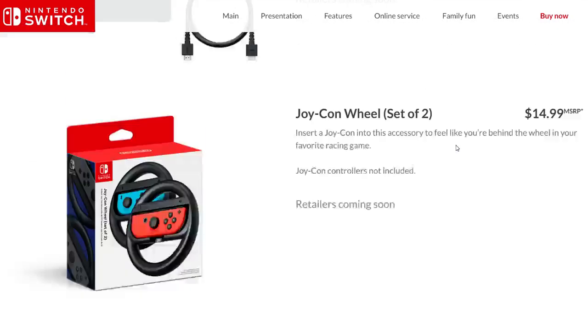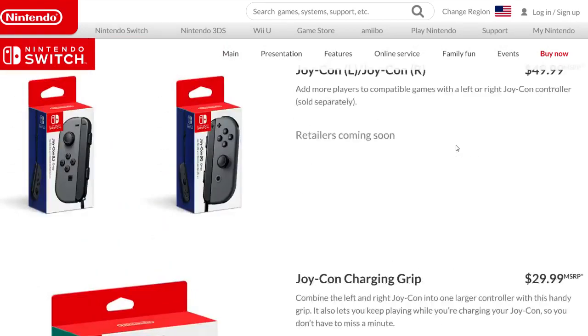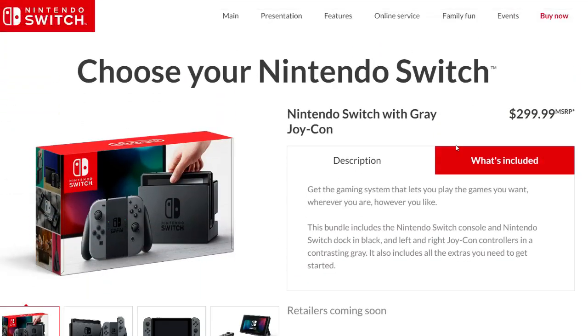That's all the pricing information from Nintendo's website for the Nintendo Switch. Let me know your thoughts — is $300 a good price point to get you excited about the Switch on March 3rd? I was predicting $280; this is slightly above that, but I think $300 is in a range most people will be interested in.